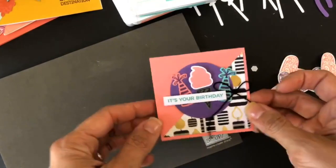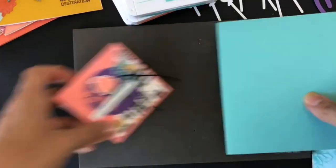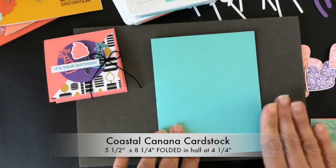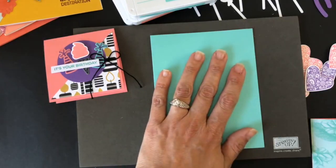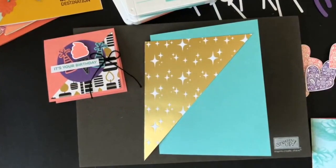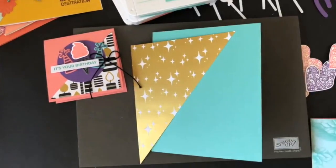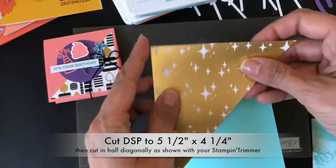I want to show you what I'm making — this was one of the little cards that I made — but I want to do something else and I'm going to start right away. I'm going to have a card base in coastal cabana, my usual size. I'll put all dimensions below on my YouTube when I post it there. I'm using the designer series paper that coordinates with this kit — it's called Broadway Bound Specialty Designer's Paper, and it coordinates with a stamp set that also coordinates with the kit.